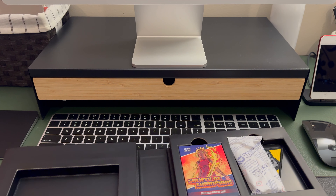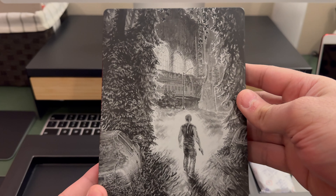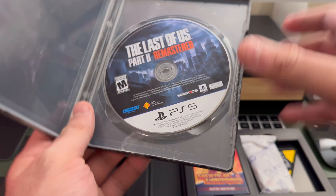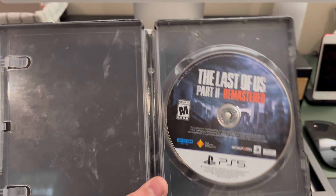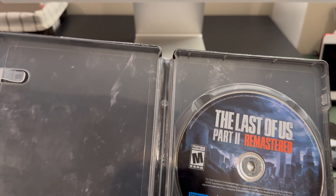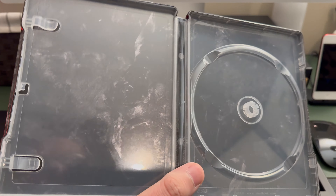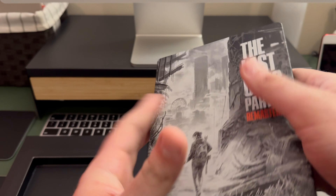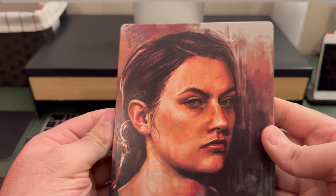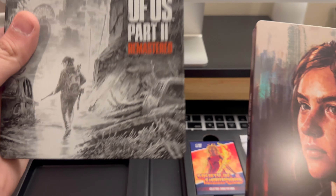Let's look at the steelbook first. This is supposed to match the one that came with The Last of Us Part Two. Here's the front, there's the back, and this is what it looks like open. It does include a disc — I know there were some rumors going around that it wouldn't, because the listing didn't explicitly say it had a disc, but here it is. I brought out my Last of Us Part Two PlayStation 4 steelbook for comparison. A lot different — I like this one a lot more.